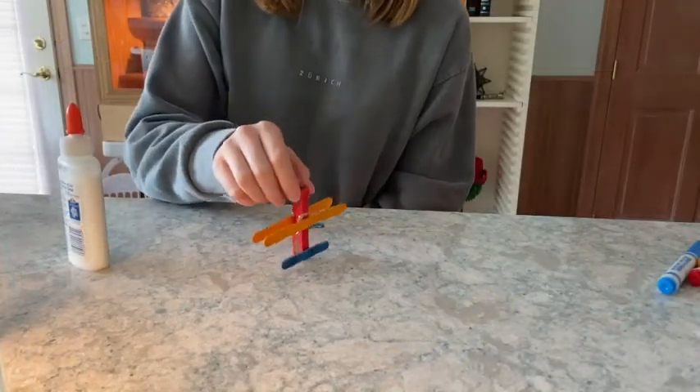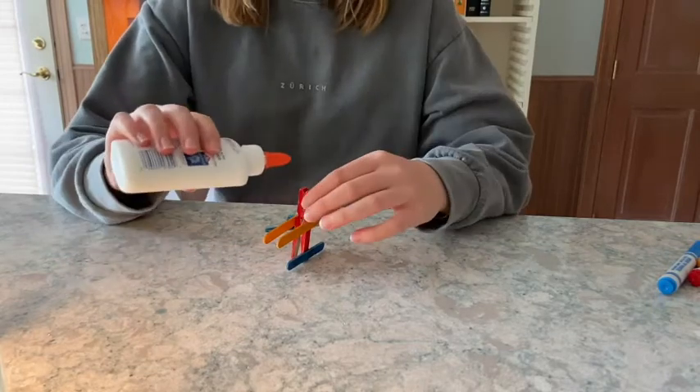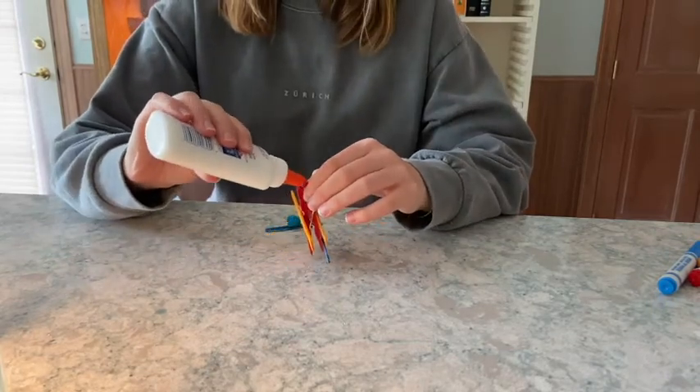When the glue is dry, stand your clothespin up on its tail. Glue the last mini craft stick to the top and hold it in place until it dries.